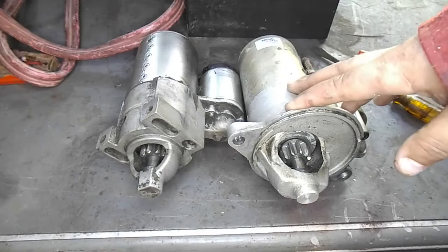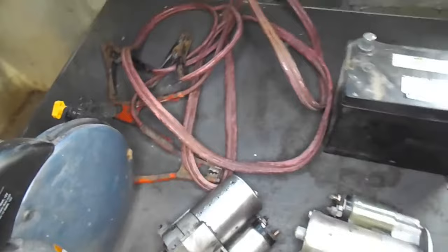Hey guys, welcome back to 824 Workshop. Today I'm going to show you how to test your starter motor and solenoid. What you will need for this test is a fully charged 12-volt battery, some jumper cables, and some alligator clips.